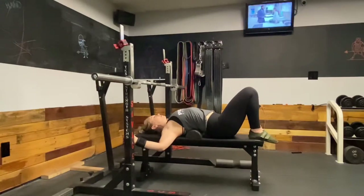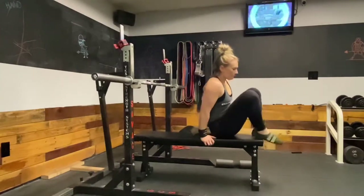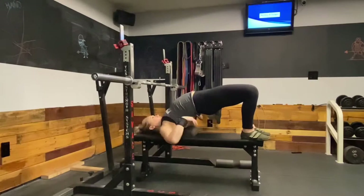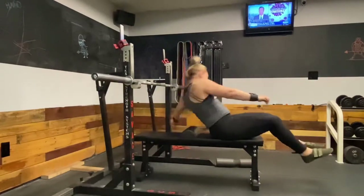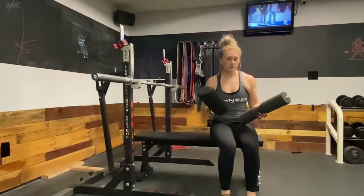Once you find that position where it feels like you have a good stretch in your thoracic spine, just let yourself rest over the foam roller. You can stay here for 30 seconds or even a minute — just long enough that you can really relax over it. If you don't feel like you're getting a good stretch, reposition, get the roller up a little higher, and let yourself rest right there. I was using just half of a regular foam roller like the ones from Amazon Basics.